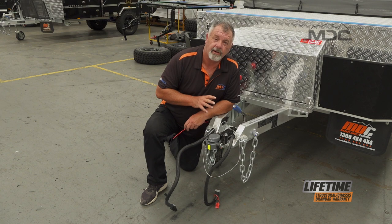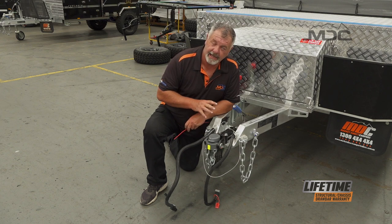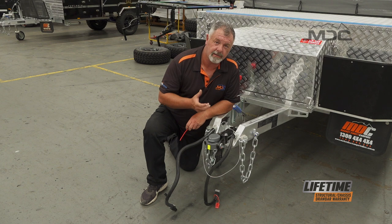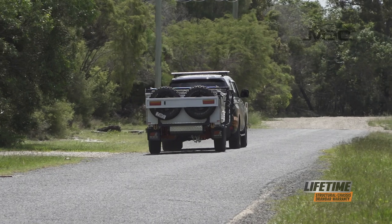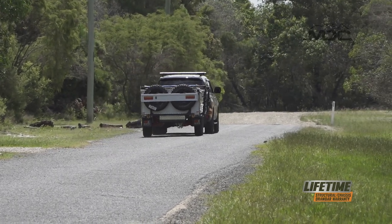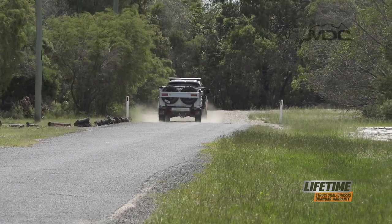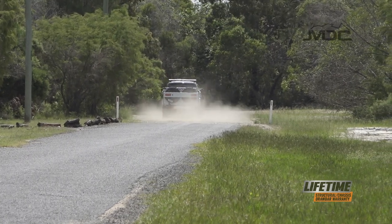MDC trailers operate off the house batteries — the same batteries that run all your lights, fridge, and other accessories in your caravan or camper. Another requirement is that you must supply the onboard batteries with charge from the vehicle while you're driving. That is done via the Anderson plug. So if it's got a breakaway system, you must supply power from the vehicle.